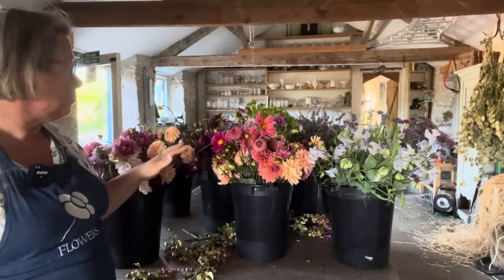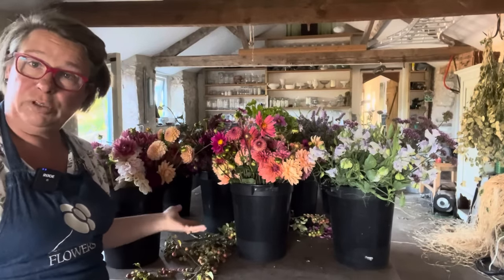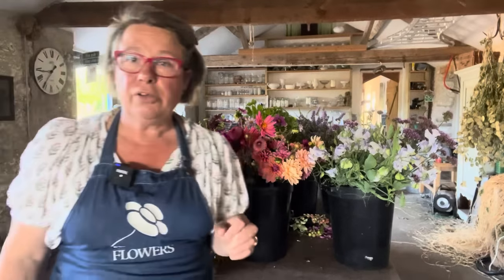I'll just talk about colour for a second. Obviously this is not what you would call traditional wedding colours. But also, you can see behind me, it is quarter past eight in the morning and we're having a heatwave. The light in August in England, at this time of year, is very bleaching. So when it's a sunny day, the light is quite low — the sun gets low and it's kind of underneath everything. And if you have white flowers in August, you risk nobody being able to see them because they're too bleached out by the light. You can't control the sunlight, really.